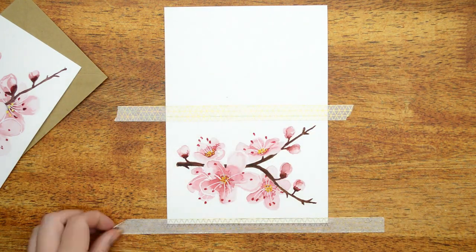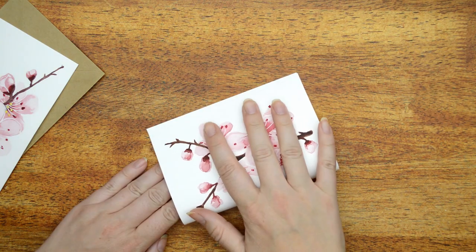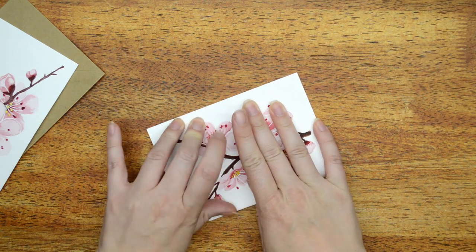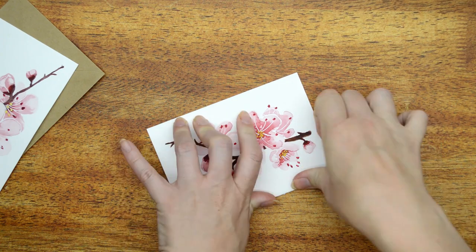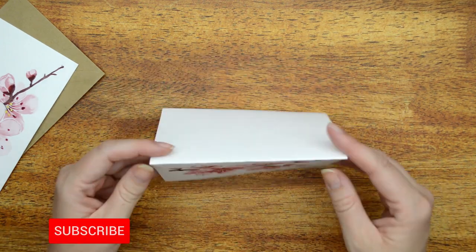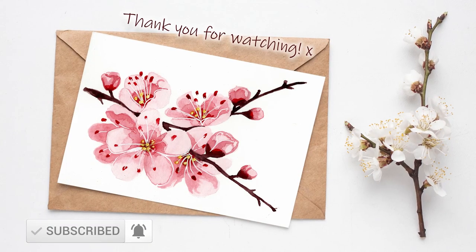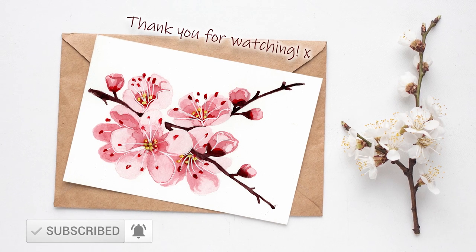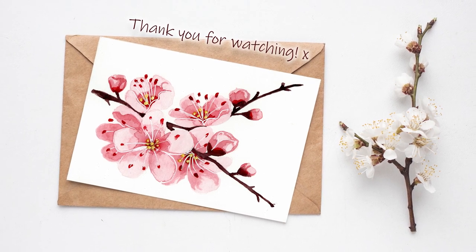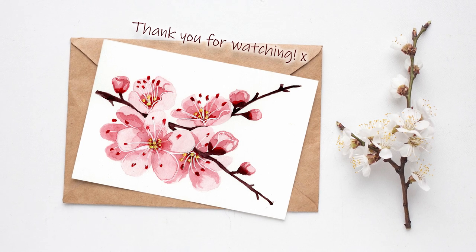Once the dots are added to the stamen, it is finished. I turned this one into a card because it just gives me purpose, and it's killing two birds with one stone. I'm just folding the card in half and there you have the cover of your card with a beautiful cherry blossom. Thank you for watching, I hope you enjoyed it. I'll leave links to previous videos in the description box below, and I'll see you in my next video!